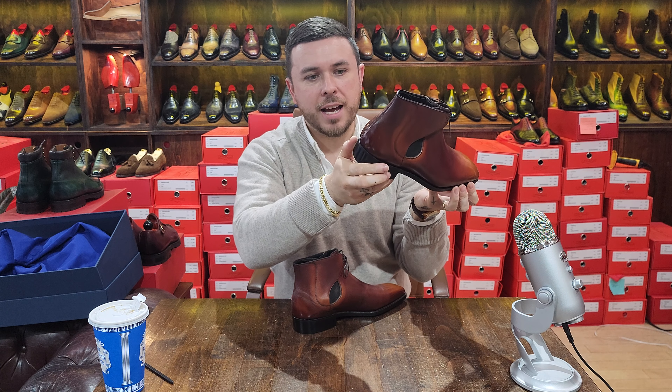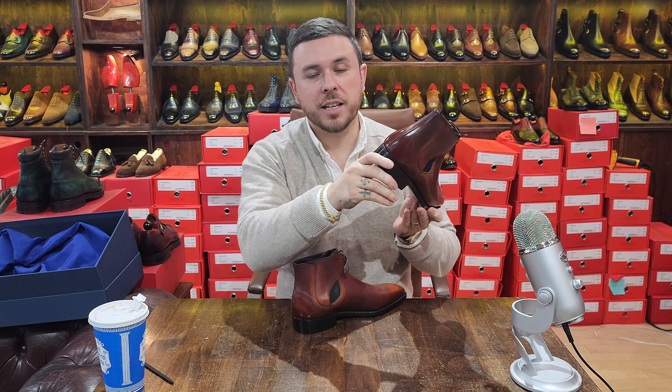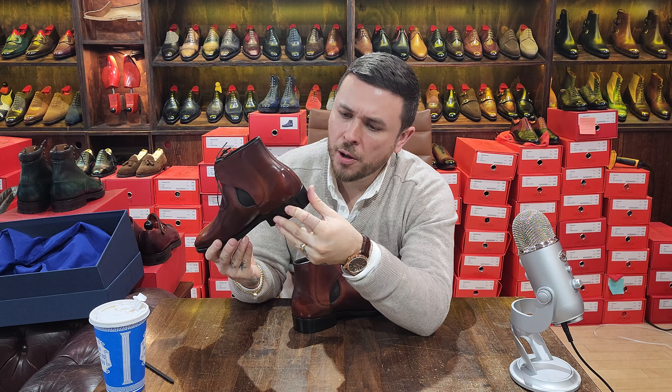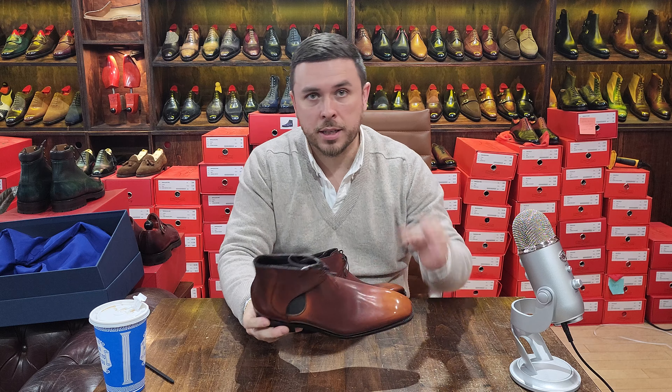You can tell this is waxed by hand and finished by hand — this is not how factory heels feel, this is how a bespoke heel feels. The beauty of Norman's collection is he very much mixes his background of shoemaking with his ready-to-wear production.